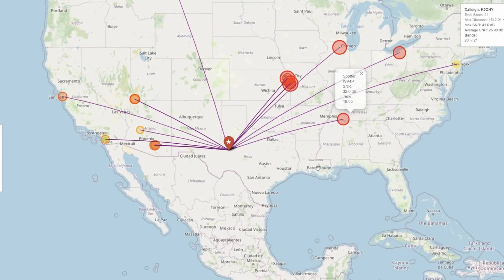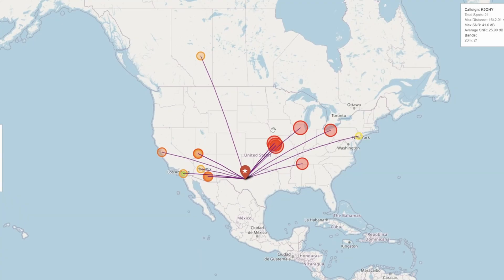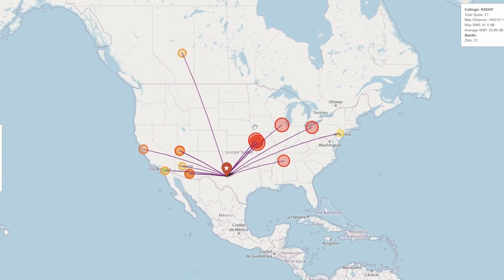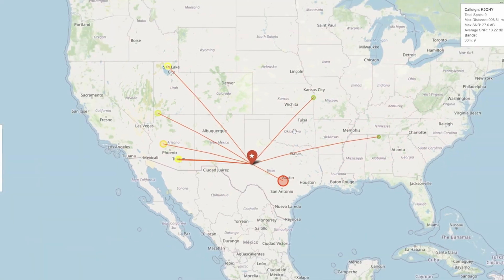On 20 meters, I was expecting it to be a little bit better because I unclipped the radials and used it as the Challenger — a resonant antenna that did not use the tuner. A lot of those spots were fairly strong up in the Midwest. 21 spots, the average was 25 dB, and the max was 41 dB. On 30 meters I didn't make any contacts, but my signal was getting out.